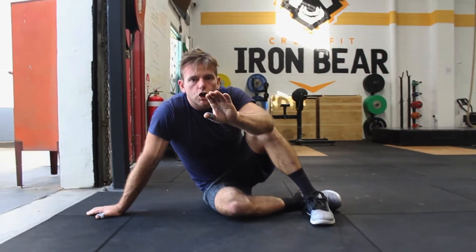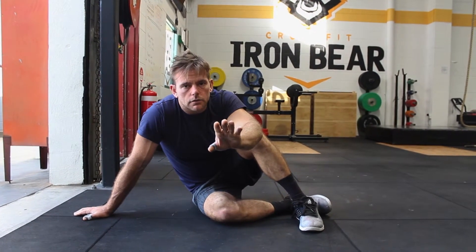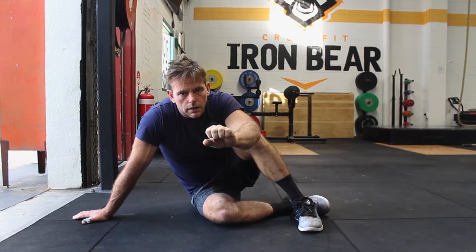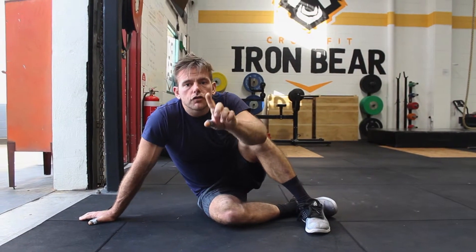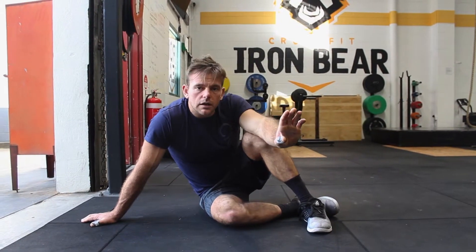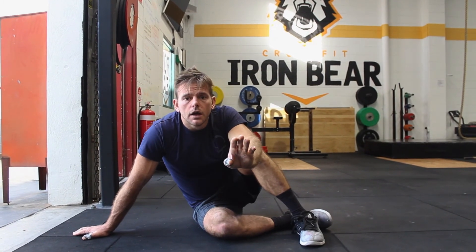I want you to do 20 seconds of bicycle kicks, rest 20 seconds, 20 seconds of plank, rest 20 seconds. So it's a one-to-one work ratio — you're going to work for 20 seconds and rest for 20 seconds, and I want you to do that for 10 minutes. 20 seconds of bicycle, 20 seconds of plank. If you need extra rest, that's fine — the bicycle kicks can be really challenging at the start. Enjoy that one. Thank you, team.